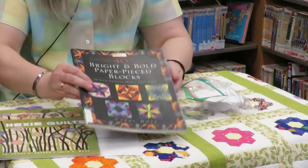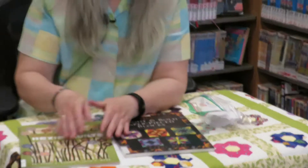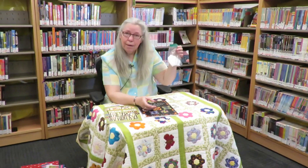The nice thing about English paper piecing is that if you're going on a trip and you want to take a project along, you can grab your hexagons, a pair of scissors, some fabric, and it's portable. You could do it in the car, you can do it in so many different places. I'm going to show you a sampler quilt that I did of English paper piecing.